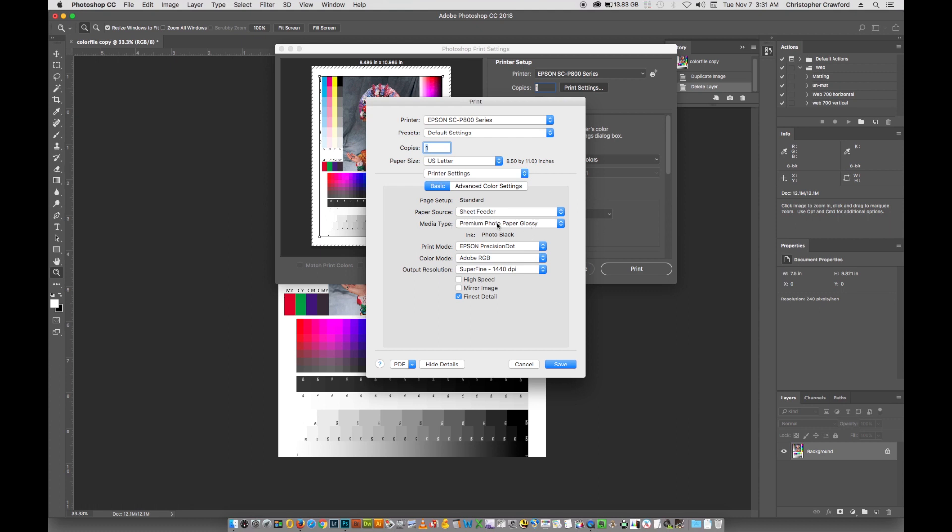Once you choose the media type, go down and set the print mode. Print mode is going to be Epson Precision Dot, which is for color printing. If you're doing black and white, you do advanced black and white photo, but that's totally different from what we're doing here. I have a separate video online about using the advanced black and white mode, which is a great way to do black and white printing. Since we're doing color here, we're going to choose Epson Precision Dot.